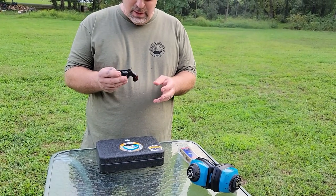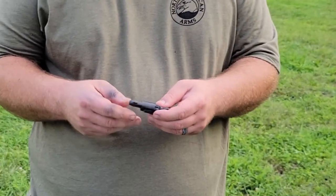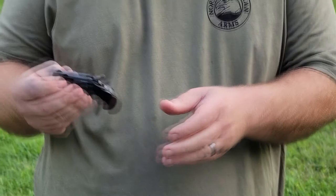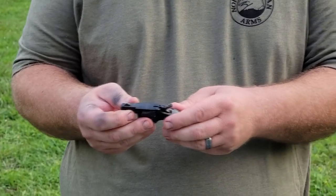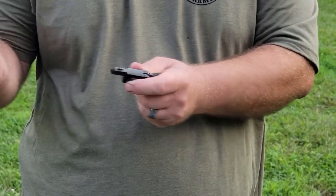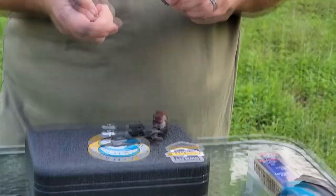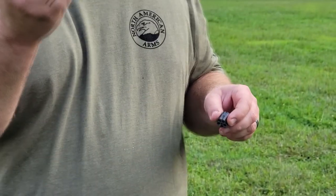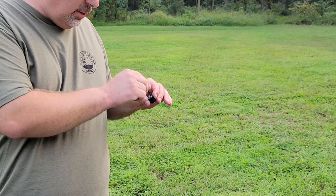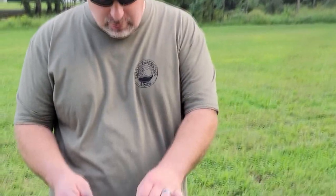North American Arms 22 Short — really nice little gun. The grips on there are really nice rosewood wood grips. Easy to shoot. We just shot five rounds out of it. The way you get the rounds out is you do a half cock, push the button, pull the pin out, and then your cylinder comes right out. The pin actually works as an ejection mode so you can push the rounds out.